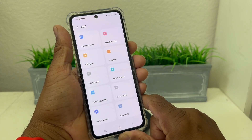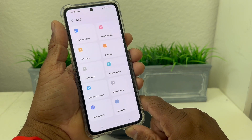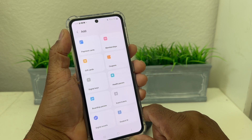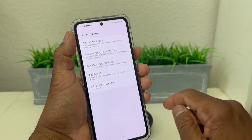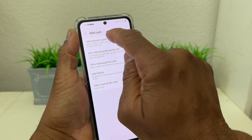...health pass, boarding pass, event tickets, digital assets, and student ID. Today we're going to deal with putting in our payment card, which is what most people think about when they think about Samsung Pay. So go ahead and tap Payment Card, and it says Add Payment Cards — we're going to hit Add Payment Card.